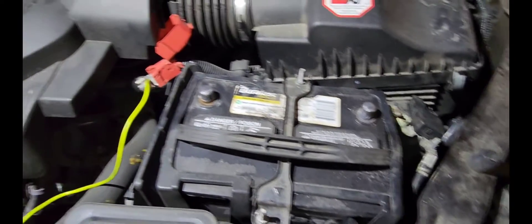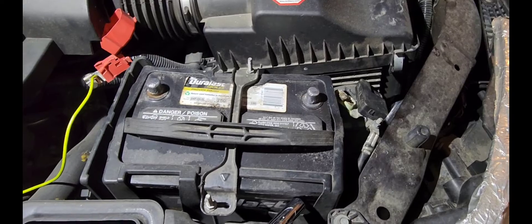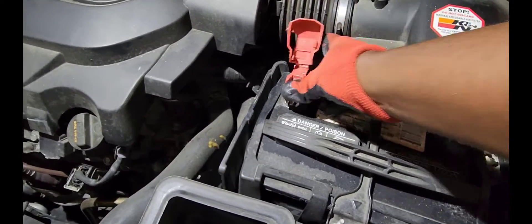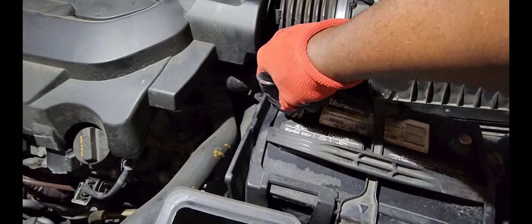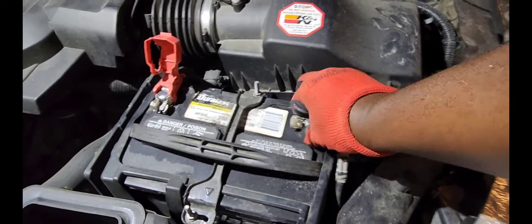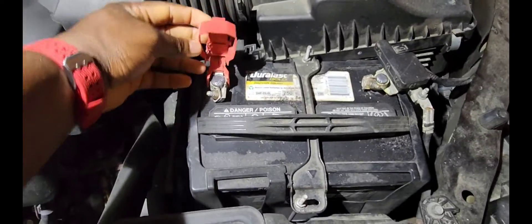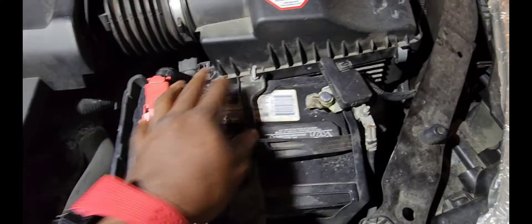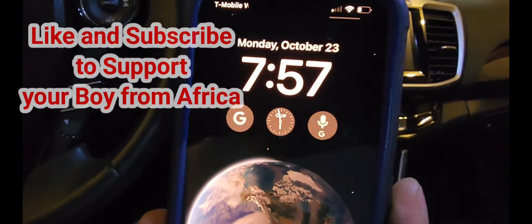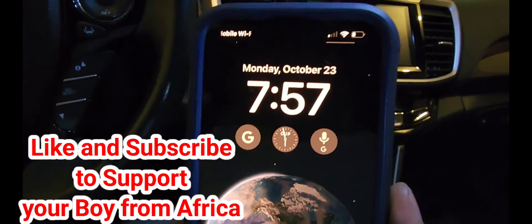Let's go ahead and remove the wire and reconnect the battery now. I'll connect the positive one first, then the negative one last. Got it secure. Now let's go ahead and check the vehicle and see if we still have the codes. It's about the same time — Monday October 23rd — let's fire up the car.